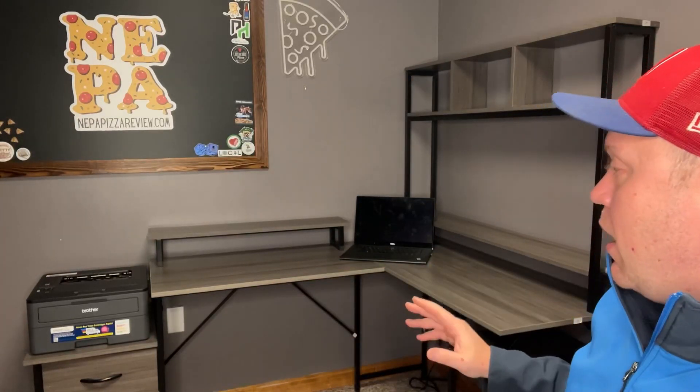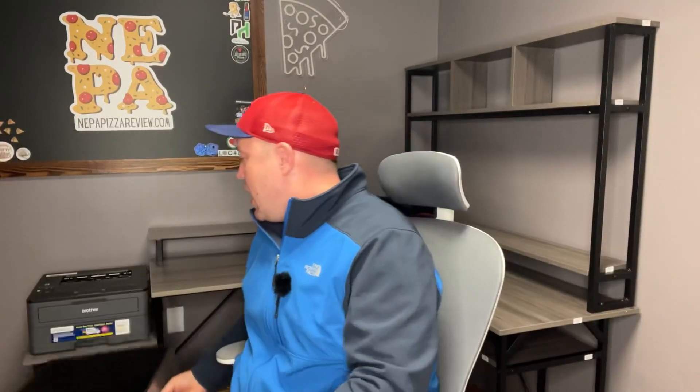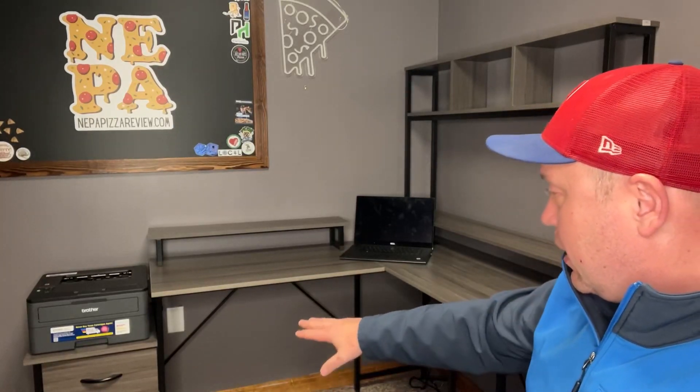I chose to set it up this way because it fit my room, and this is the way the directions say to set it up, but you can also arrange it in a straight line or reverse the parts, which is very nice. You can see there's great space for a printer over there. It comes with two drawers — fabric drawers with a hard front on them. The surface is a synthetic wood and the frame is a black painted steel. Everything holds up pretty well, and I like that they have extra tension rods at the bottom to keep it sturdy.